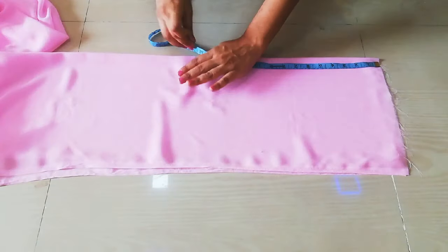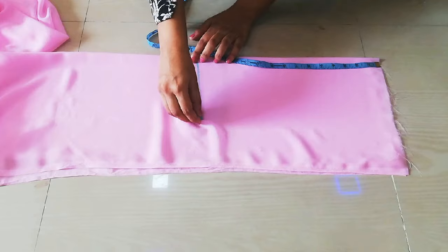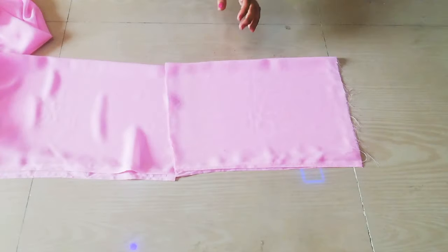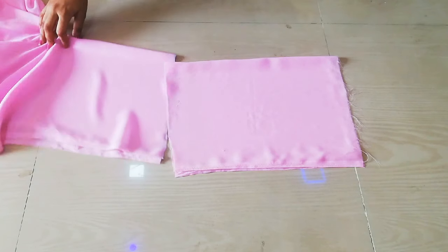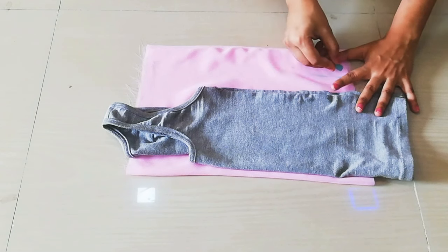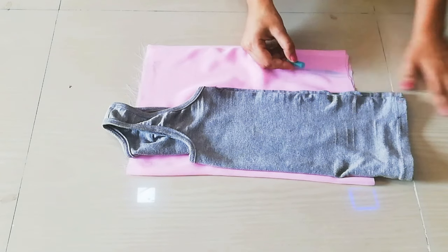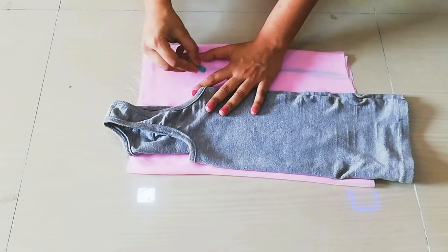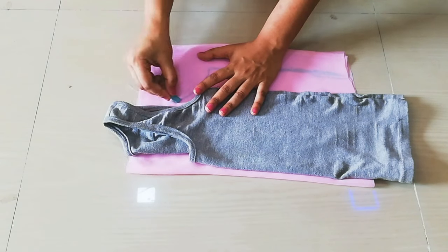First I will fold and mark the length — I have marked 15 inches. After cutting it, I will place it on the folded side. For the armhole side, I will mark 2 inches. My top is very fitting so I take 2 inches; if your top is exactly fitting then you will take 1 inch.